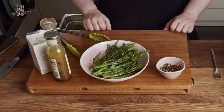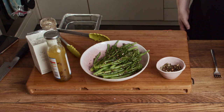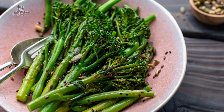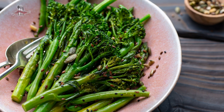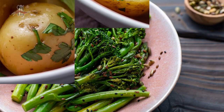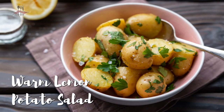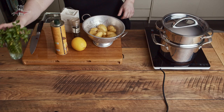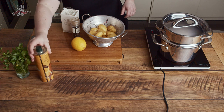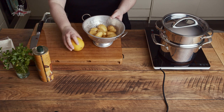Keep any extra toasted seeds for other dishes, smoothies, yogurt, or porridge. So that's dish number two: steamed green veggies served warm with a tangy vinaigrette, a little seasoning, and toasted seeds. This last dish is inspired by a Greek recipe — it's a warm potato salad with steamed baby potatoes, a generous drizzle of good quality extra virgin olive oil, loads of lemon juice, salt, and a little bit of fresh herbs to finish.